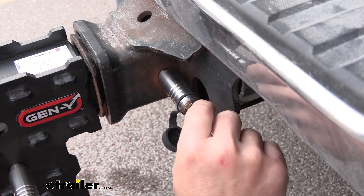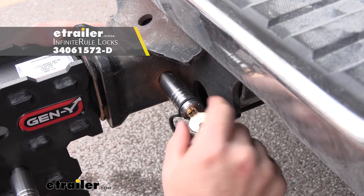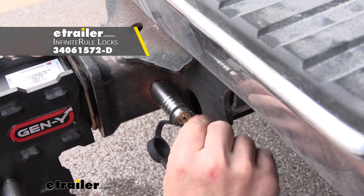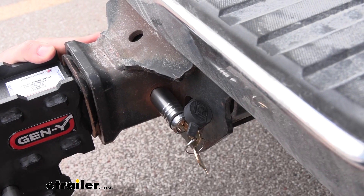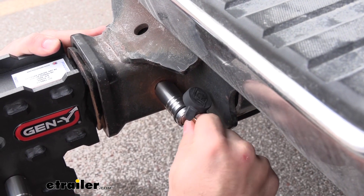It's going to come with one pin for the accessory. I recommend getting the Infinitor hitch locks like we have here today. If you're going to invest in this, you might as well get something so you can lock it up to the hitch and then lock the accessory in place on the ball mount.